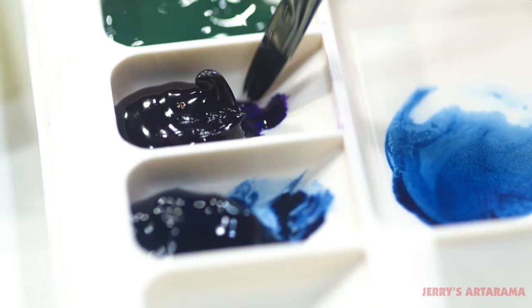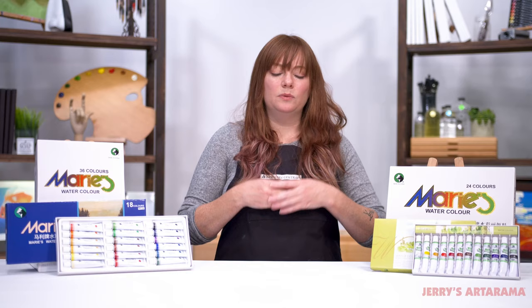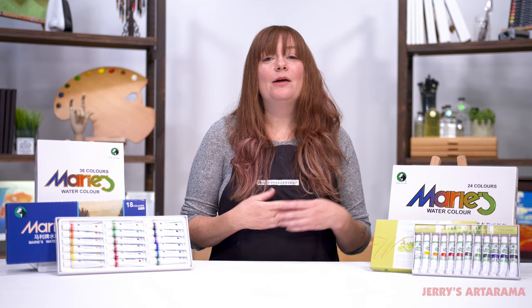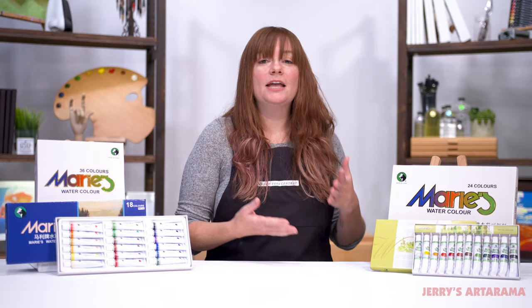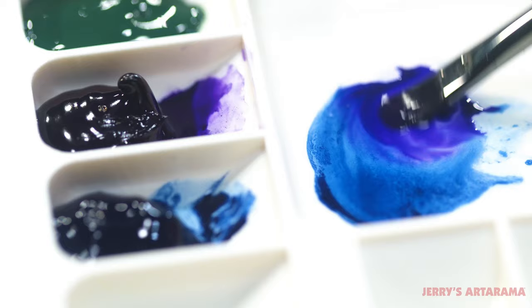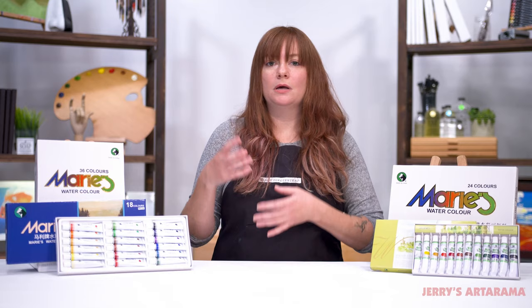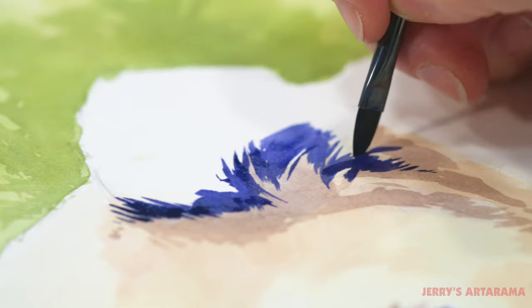They are completely water-soluble, gives you lovely color for big washes. You can also work very nicely detailed to get a huge variety to your work. Even with the 12 color set you get a beautiful clean color mixability, with a nice variety of those beautiful desaturated or really vibrant tones that give you nice transitions in your artwork.